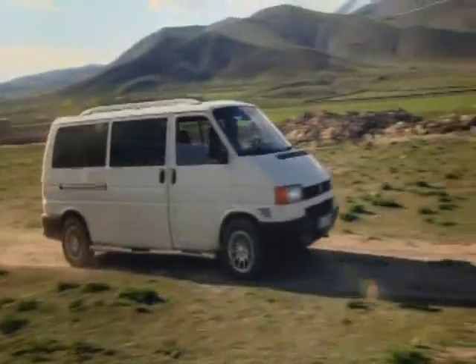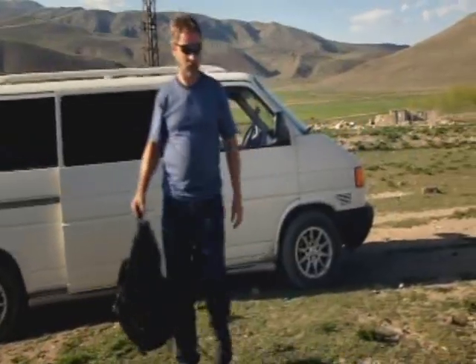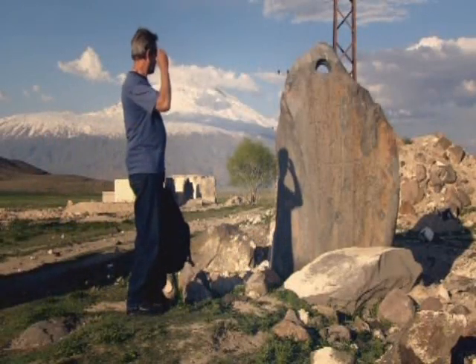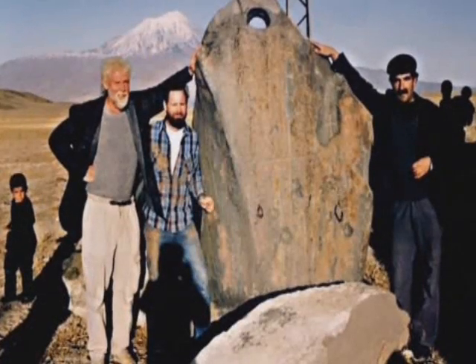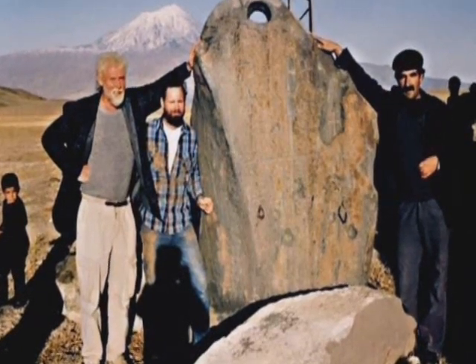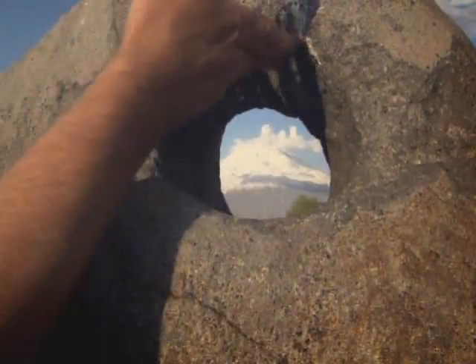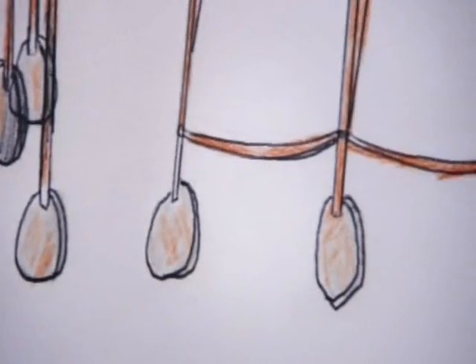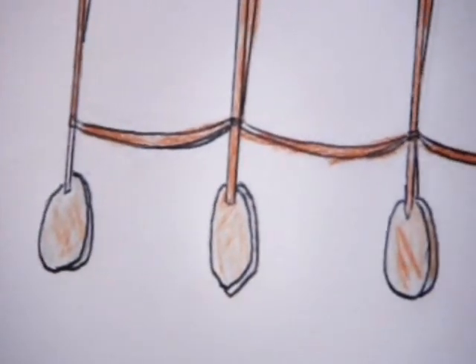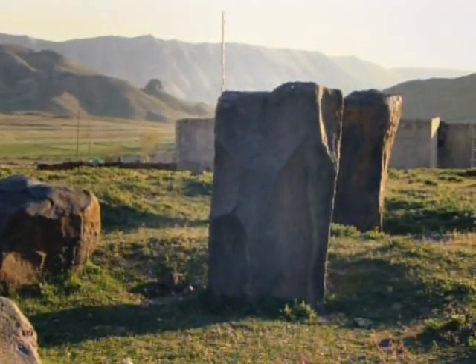But Ark supporters believe Noah had the technology to stabilise his boat in rough waters. And 13 miles west of the site, Bowen finds the evidence. In 1977, Ron Wyatt discovered these strange stones. Based on his knowledge of ancient Egyptian boats, he thought these stones could have been tied beneath the hull — the hanging weights keeping the Ark steady in rough water. As the flood receded, Wyatt believed Noah cut them loose and they fell here.